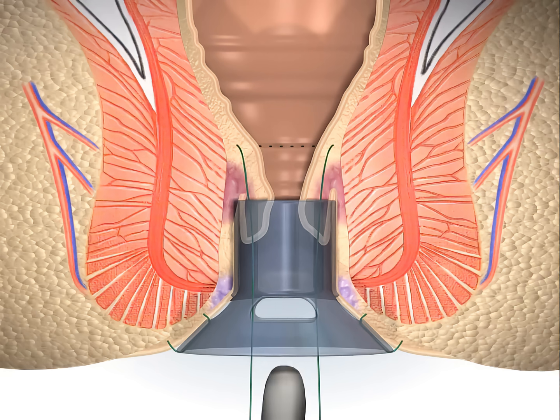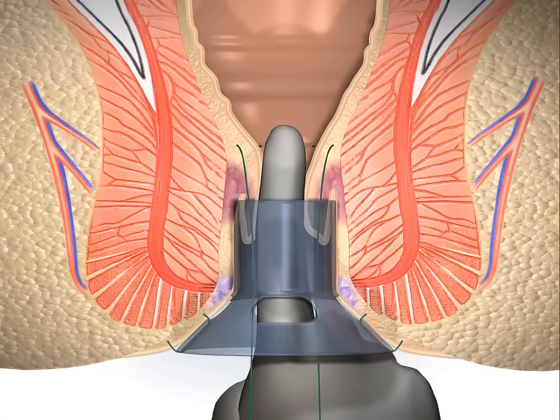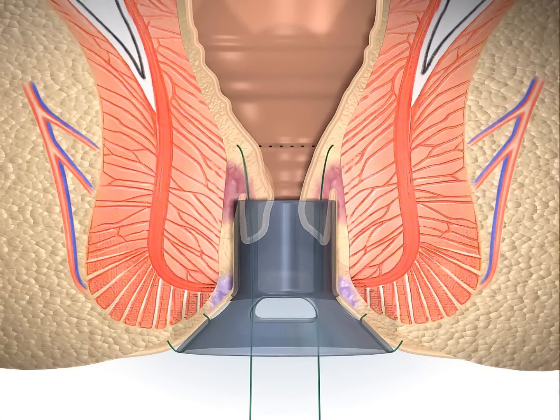A finger is placed in the anus and the purse-string is tightened to check that there is uniform circumferential closure and no skips or gaps. The location of the purse-string suture must ultimately result in a staple line that resides at least 2 centimeters above the dentate line.